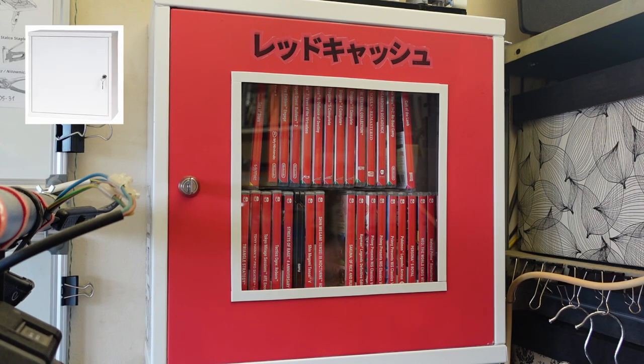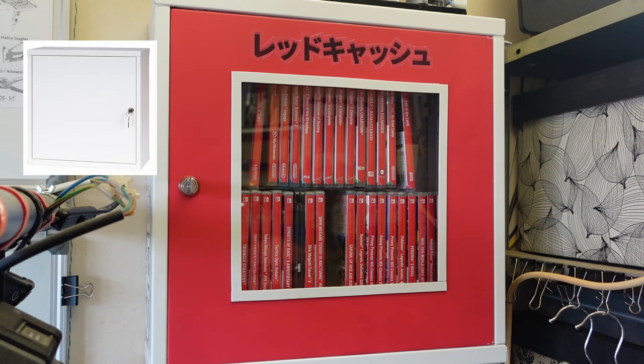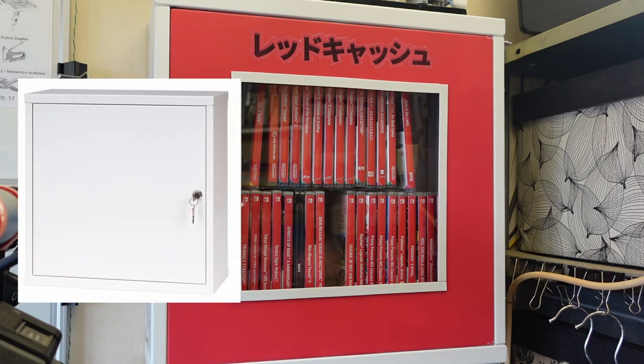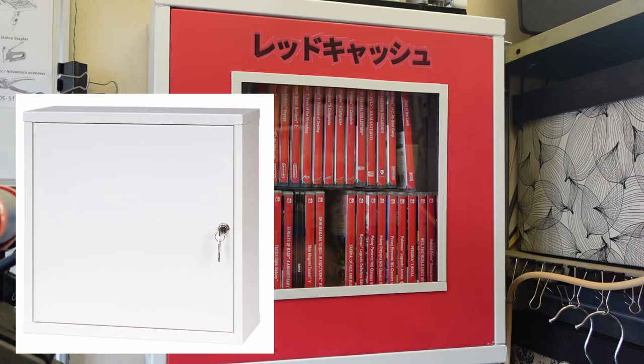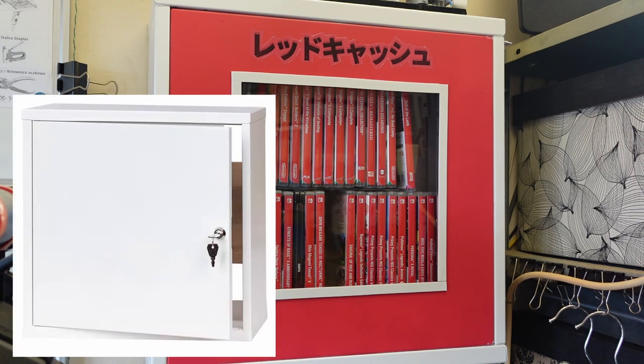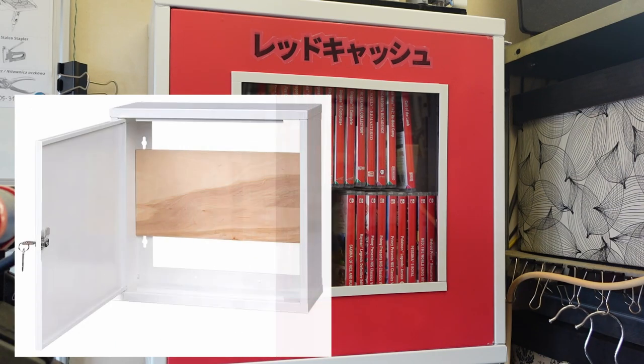A net rack is basically a very cheap, optimized-for-low-price sheet metal enclosure intended for a small office so you can put your networking gear — your switch, your hub, your cabling — on the wall in a neat way. It's just sheet metal banded construction with a couple of pop rivets, no proper fasteners or anything expensive.